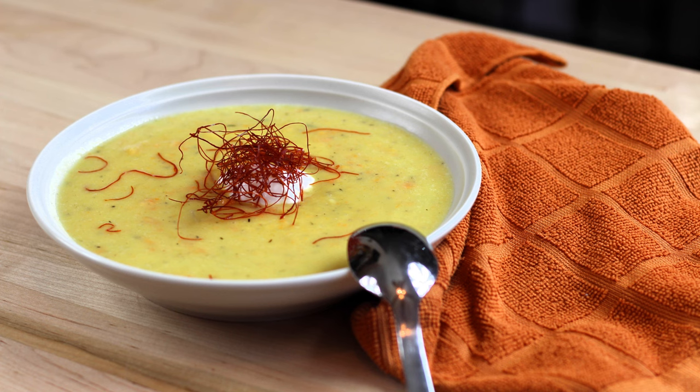Hey everybody and welcome back to It's Only Food with Chef John Paulite. Today we're going to be showing you how to make acorn squash soup.